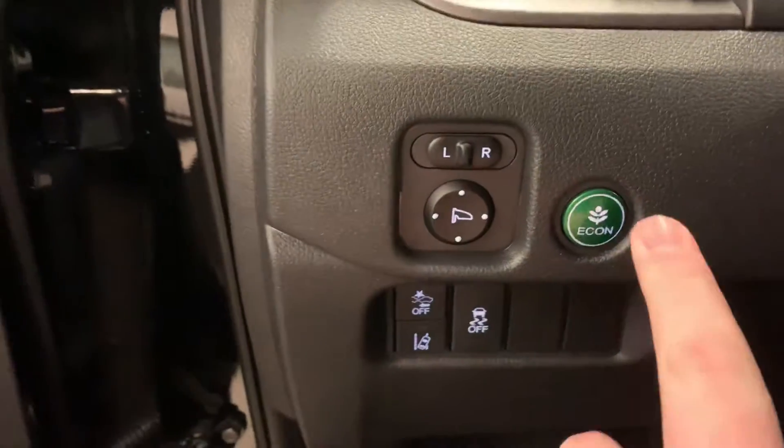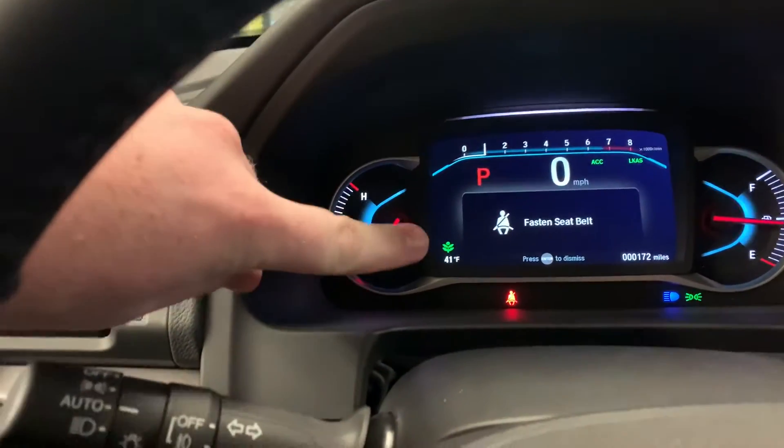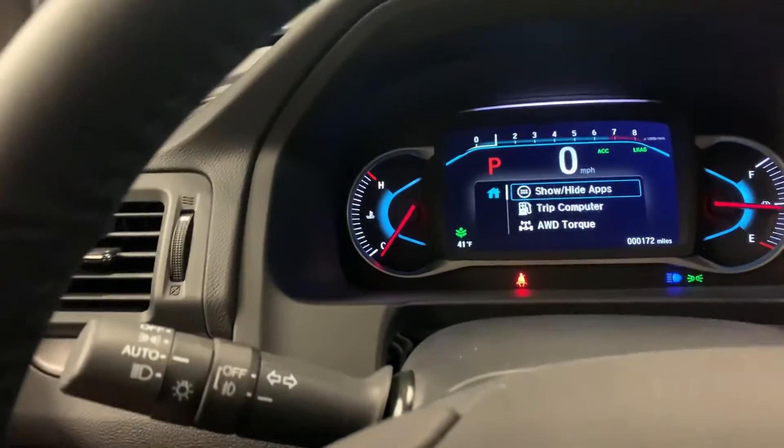You've got Econ mode — let me turn it on first just to show you. Start button, comes right to life. Now when you hit this button right here, it's going to show up with a leaf on your dash, and that's just going to save you on fuel economy.